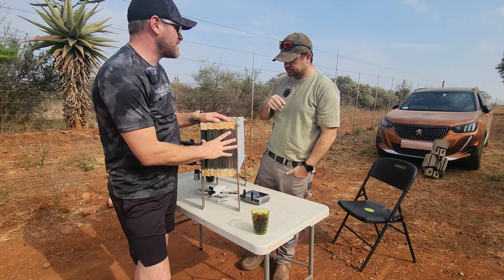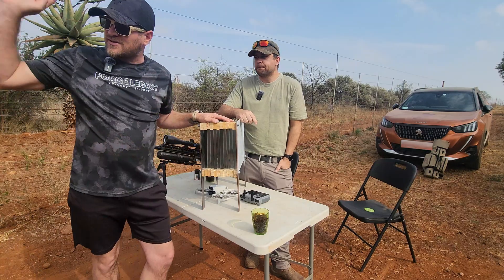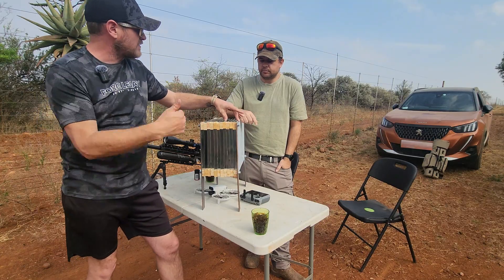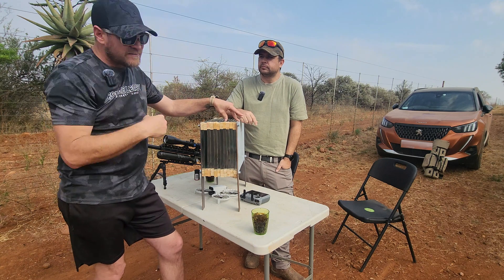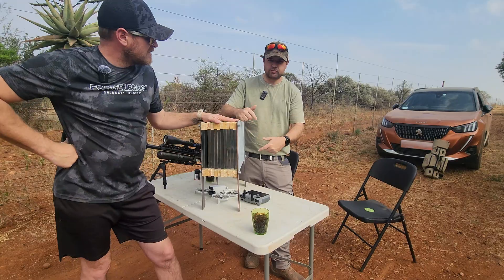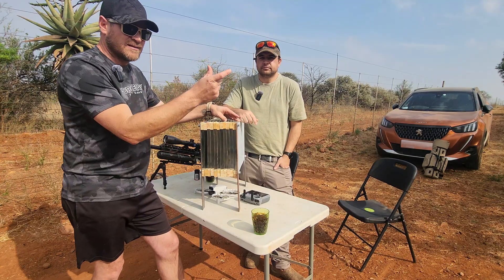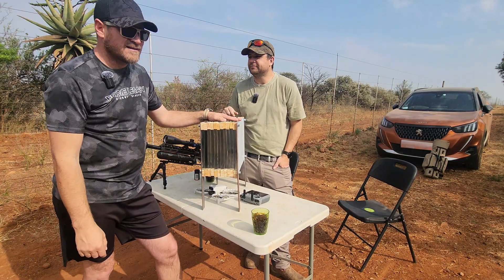We've got 12 plates of 0.8 millimeter sheets. We're going to start at 200 meters, one shot each, just to see how many plates it actually goes through. Then we're going to come back to 150, and then muzzle — we want to see that as well. So if you shoot at 200 meters with your air rifle, how much energy is left? Visually, let's see.